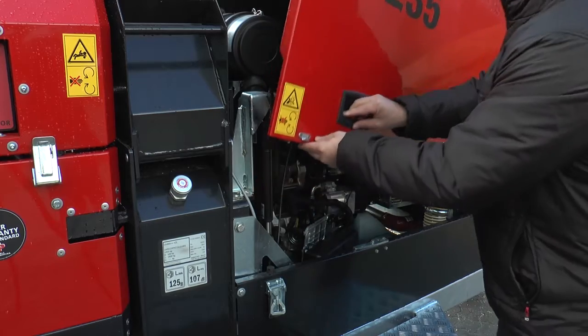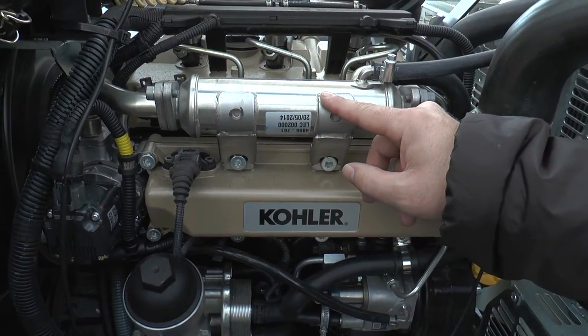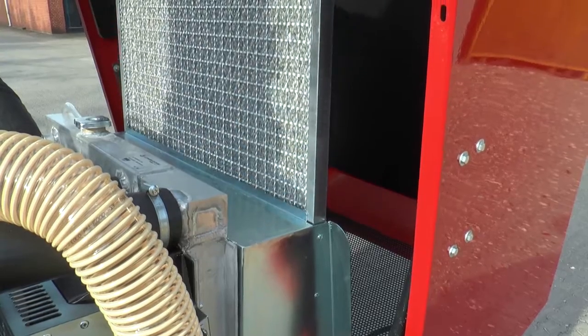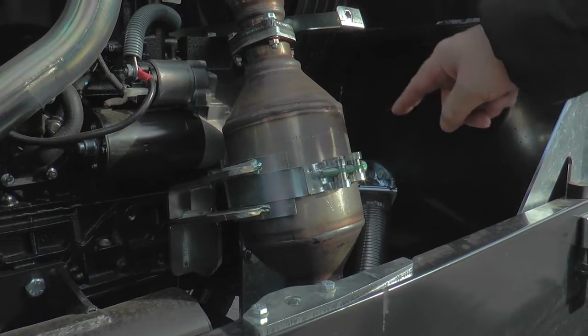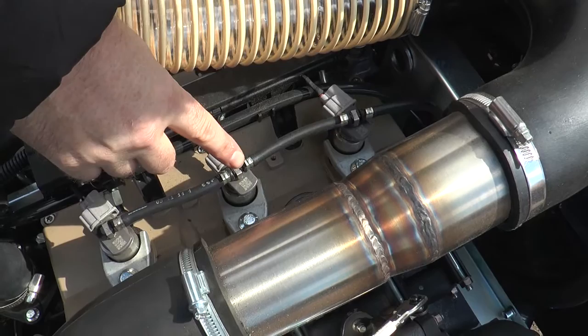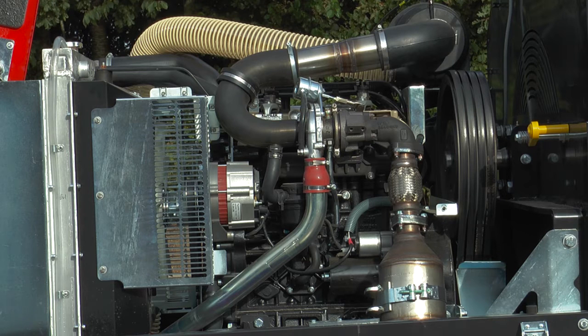The machine is equipped with a Kohler Lombardini common rail diesel engine, featuring an EGR valve, after cooler, intercooler, pre-filter, and under the heat shield, a maintenance-free catalytic converter instead of a diesel particulate filter, a turbocharger with waste gate, and common rail injection. All these features reduce both the fuel consumption and the emission of NOx and diesel particles in accordance with the latest environmental requirements.